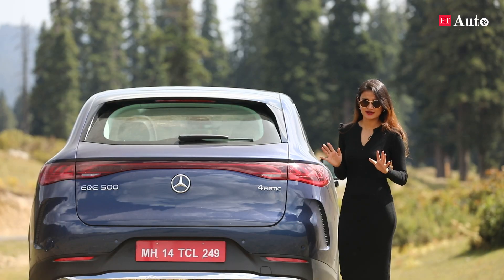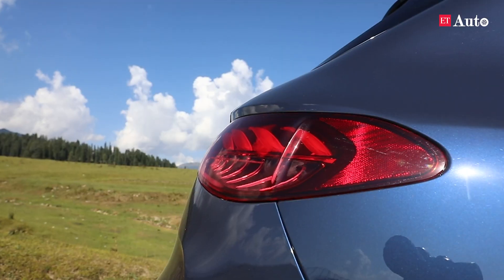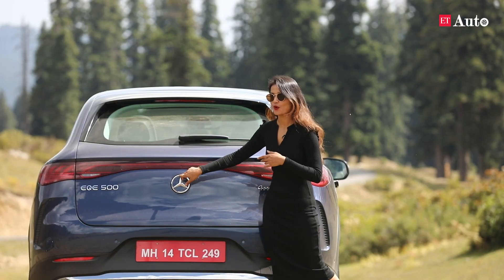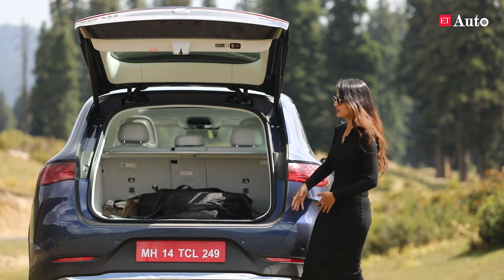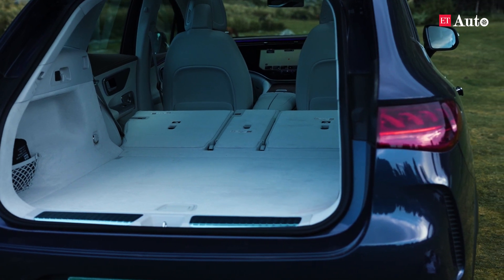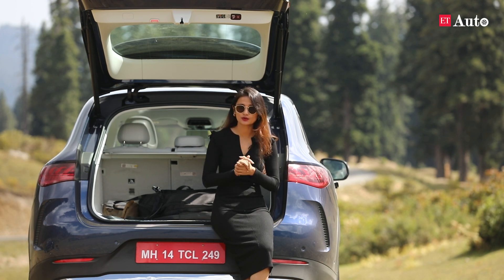The no-nonsense, very clear and simple design of the EQE continues at the rear. What amps it up is this special 3D helix design that looks so beautiful when lit up. Apart from that, you get a rear spoiler and a stop lamp, and to open the boot you have to press the logo and it automatically lifts up. The boot space is more than generous for a family of four and can be further increased by lowering the seats to a thousand litres.